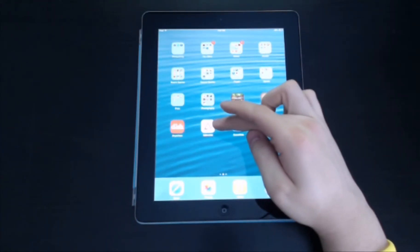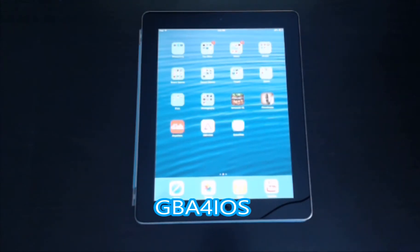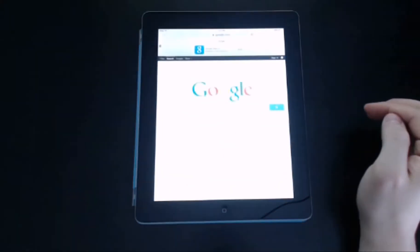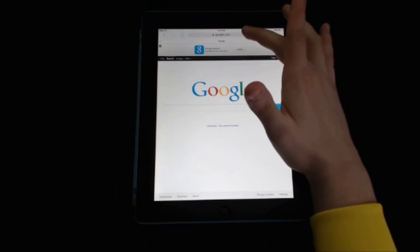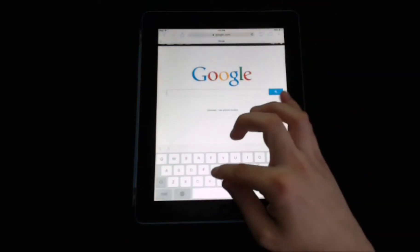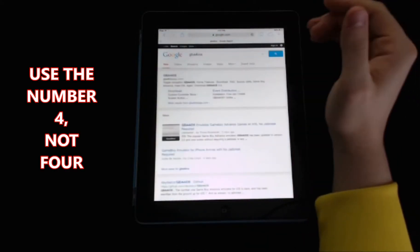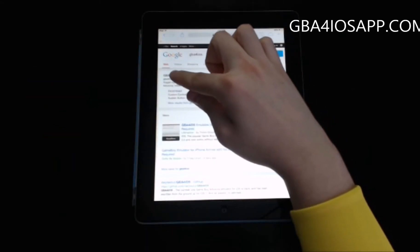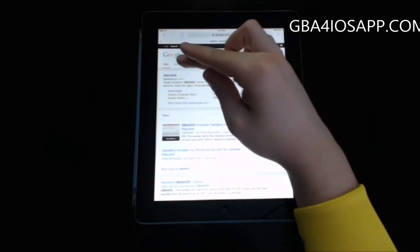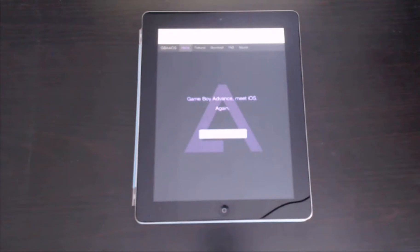The app is actually right here. It's called GBA for iOS, and this app you cannot get in the App Store. To get this app, all you have to do is open up Safari on your device, and either in the top search bar or in Google, simply type in GBA for iOS. The first option is GBAiOS app.com, and you can just type that into the browser as well. Either way works.